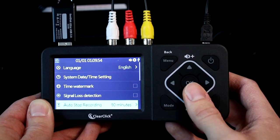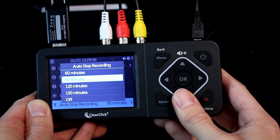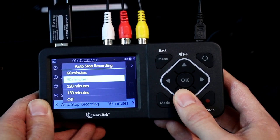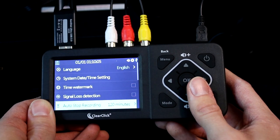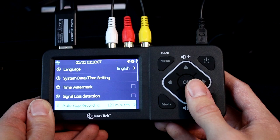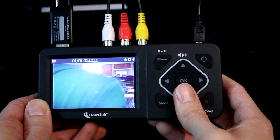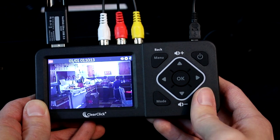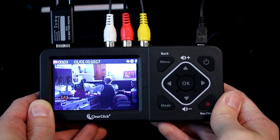This feature will need to be set up before you start recording. Press the menu button and scroll down to auto stop and press OK. Use the arrow keys to select the option you want and press OK. Then press menu to exit. Now just press the record/stop button to start recording and the converter will automatically stop recording by itself after the preset amount of time.